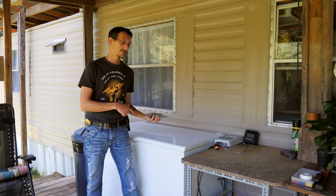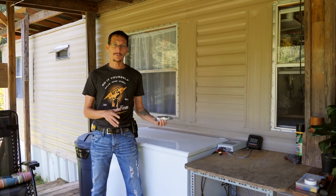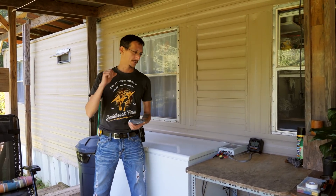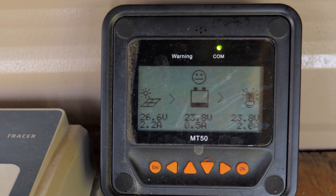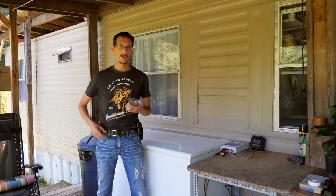So many of you know we got a Sundanzer DC deep freezer recently, and it's been working great. It runs off of our old solar system. The leftover solar panels, charge controller, and batteries from our old solar system were running only this freezer direct off of that.